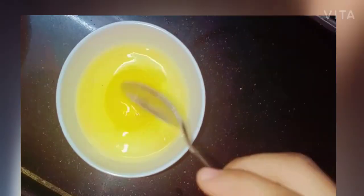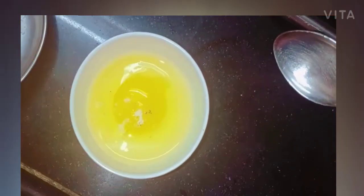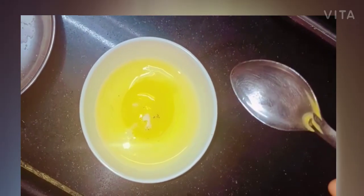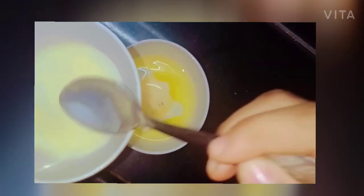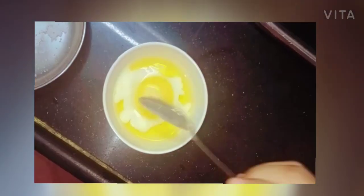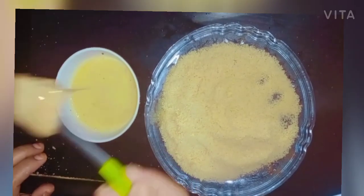Take 1 egg, add some salt, 1 tablespoon of milk, and mix it in. Dip into the egg mixture.